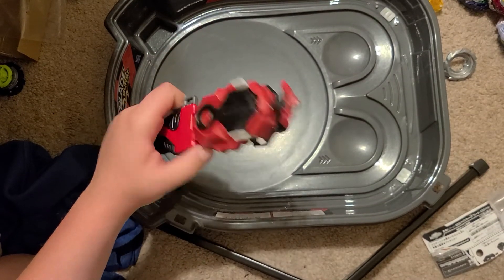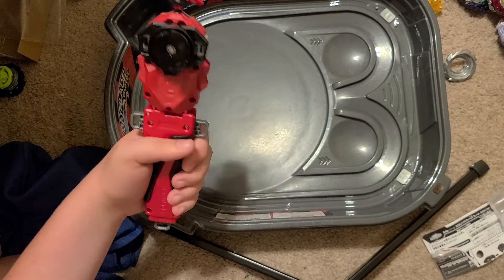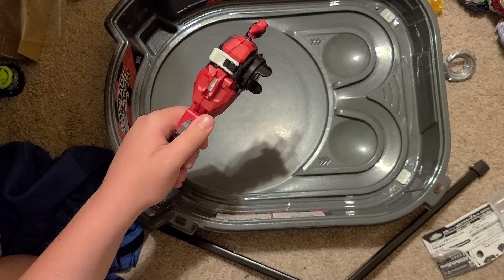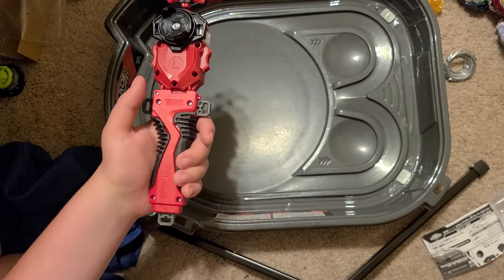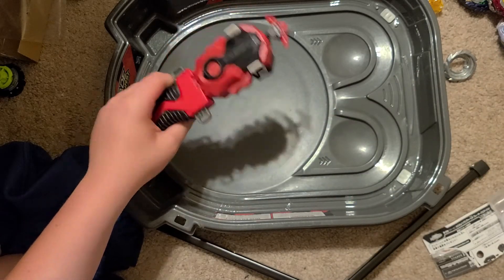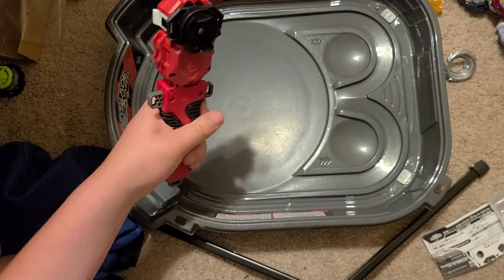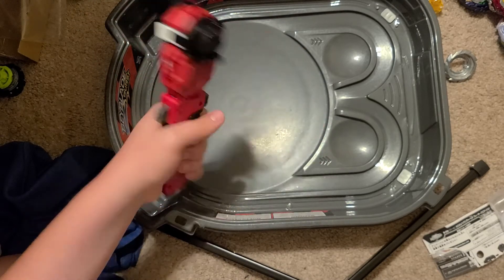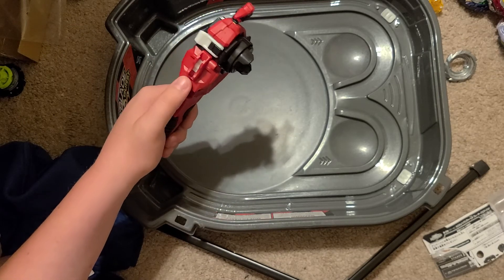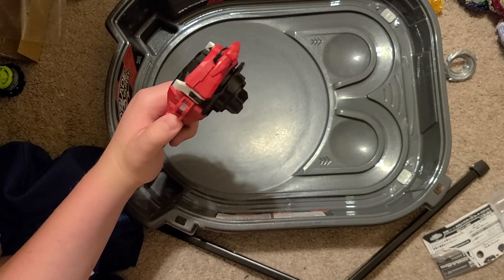The launcher has a few issues — it is a little bit tight, so I'm going to have to loosen it up. It's a little bit too tight onto the launcher, which is a little worrying, but they did tighten it pretty good in manufacturing. Overall, I rate it 10 out of 10. Great launcher, great launcher grip — it has great rubber grip. If I loosen it up, it'll recoil a little bit better. That's it for me, see you guys in the next one. Bye!